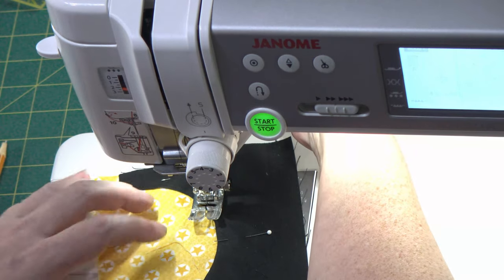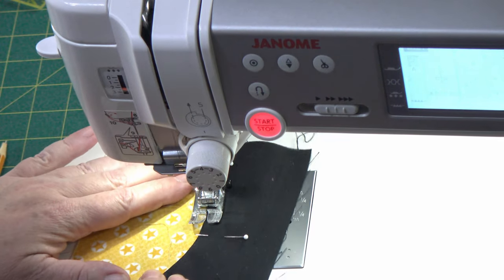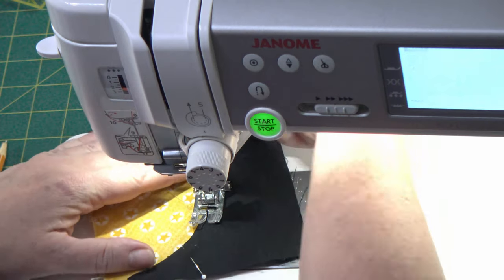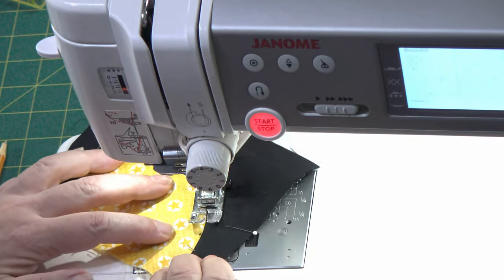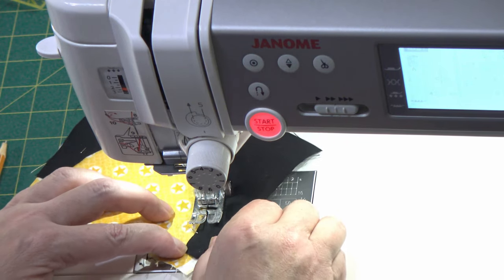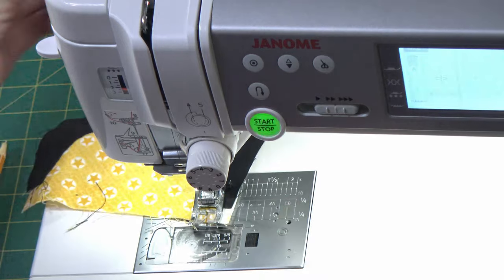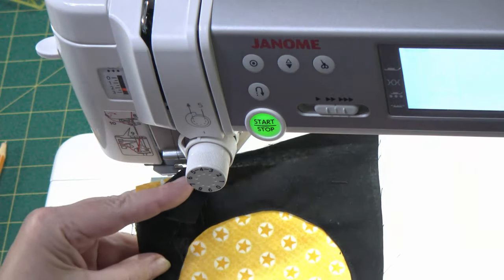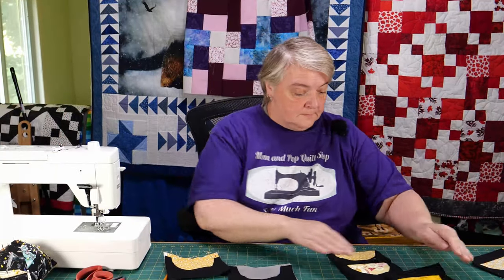Don't be afraid to lift your foot and get it back so you can keep going — you're wanting to come towards you. Sometimes just helping lift the foot is going to get you there without having to fight with your fabric to get it to come around. We want to keep the bottom of our arches nice and taut. Okay, perfect — now we get to square these up to the size they need to be.